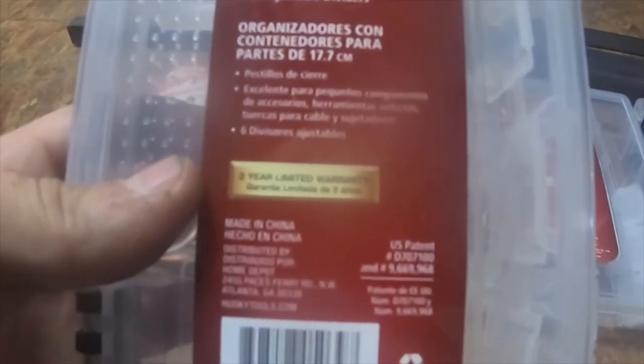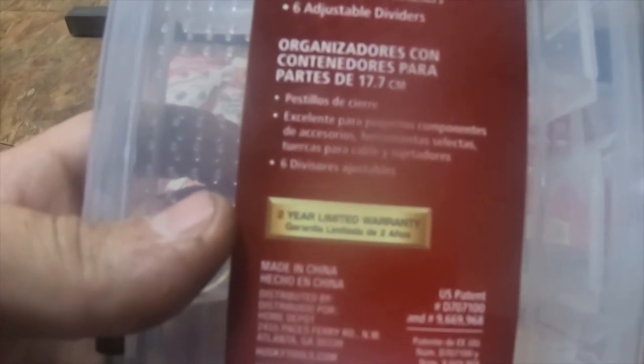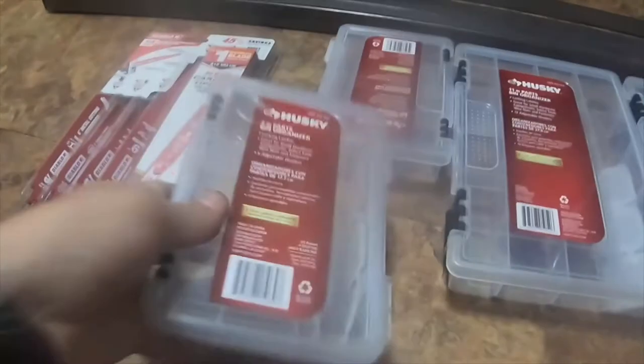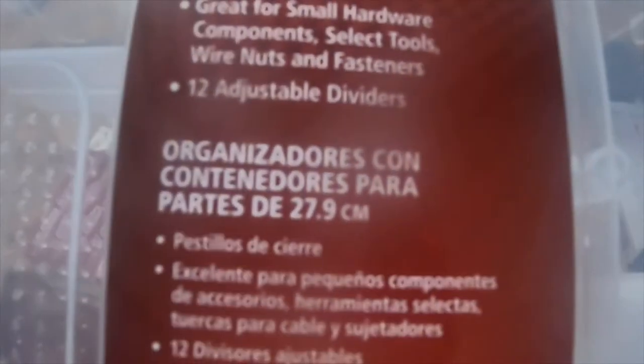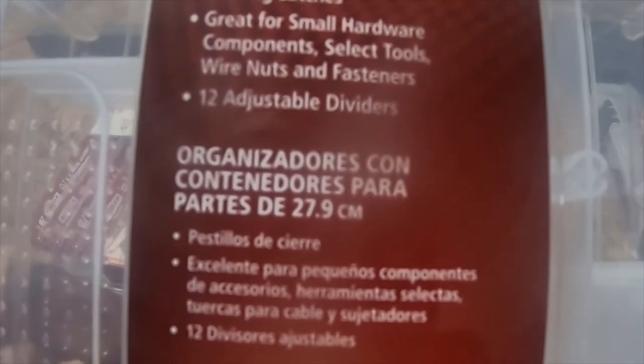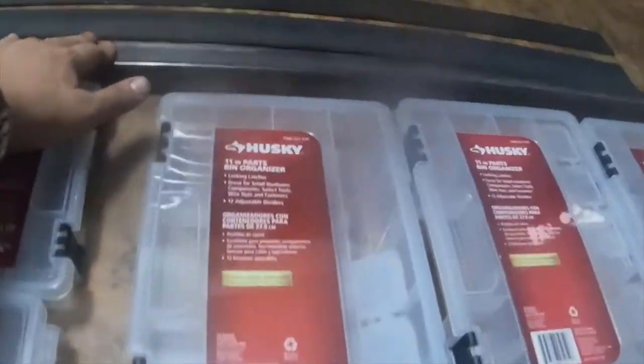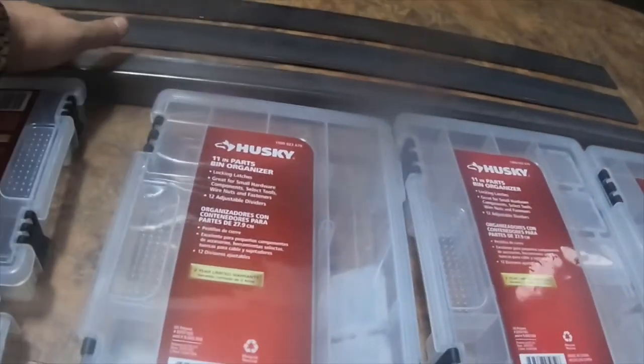I got a seven-inch park bin organizer, part number 1000022666 — I got two of those. And then I got an 11-inch park bin organizer, part number 1000022676 — I got three of those.